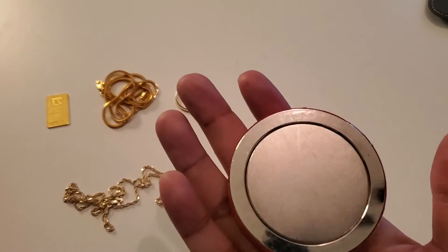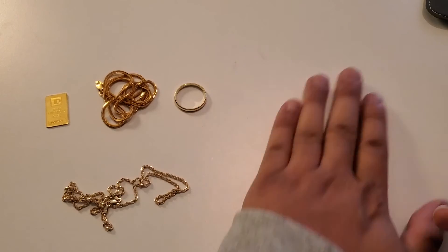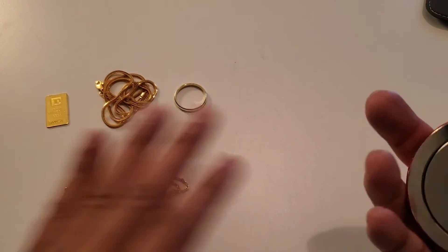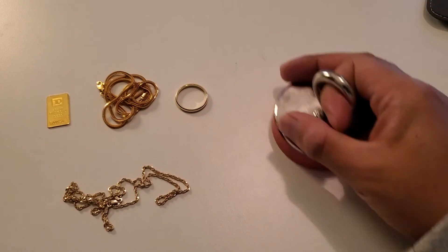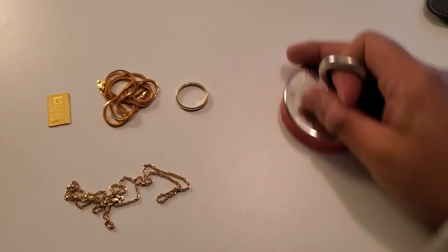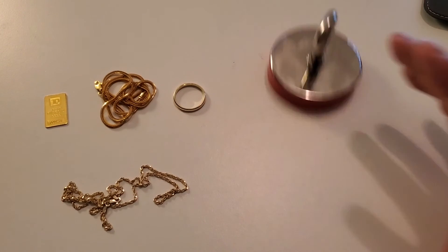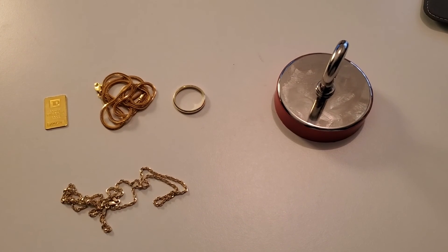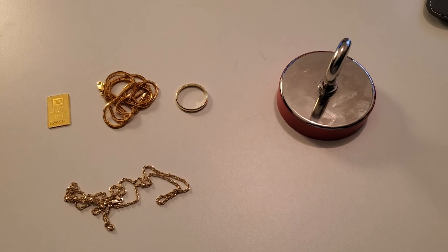Just so you guys know, this is not your average magnet — this is not a Mickey Mouse magnet. This is a heavy duty magnet. There is a steel rod underneath this table right here, and that steel rod wants to attach to this magnet. You can see the force in this magnet right here. Anyways guys, that's that — 14 karat gold versus heavy duty magnet. Catch you guys in the next one.